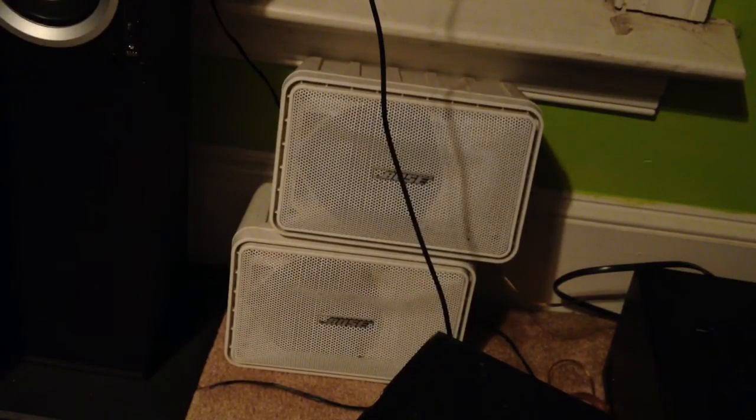It doesn't really have much distortion, but it does have some — not much, but it still sounds pretty great. And if I plug all my other speakers up, the distortion on my Bose speakers — I will actually barely be able to hear the distortion, so it's all good. Thank you so much.